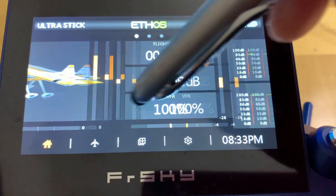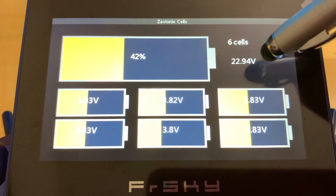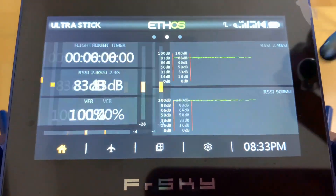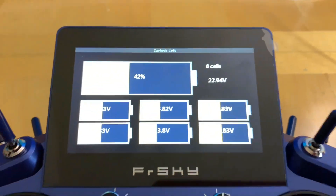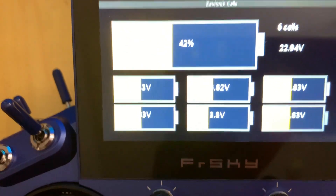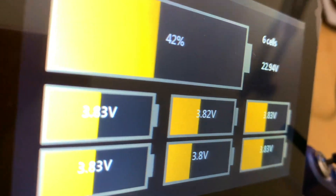Now on the home screen, swipe through your screens: the main screen, the RSSI screen, and the new cell status screen showing the main pack at 22.9 volts with all 6 individual cell readings displayed. Just scroll along while flying to monitor your battery status live and know when it's time to land. I hope you find this video helpful — if so, please subscribe. I'd love to hear your comments, and hope to see you at the flying field!